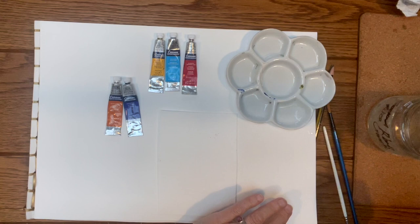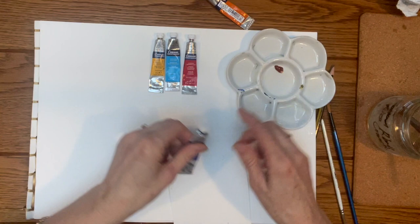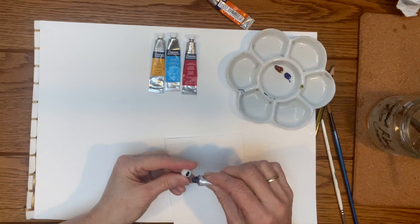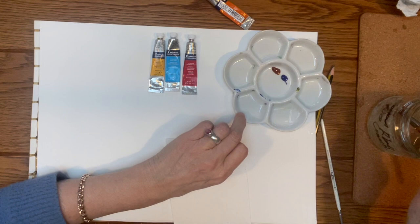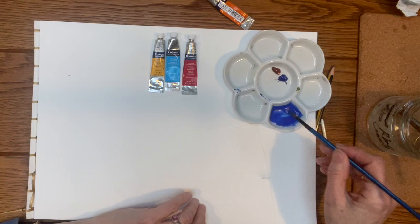I'm going to show you this now. I put a couple of blobs of water into one of my wells. When I mix colors, I put a peanut-sized blob of each color in the center of a palette, leaving my six wells free so I can mix new colors. If you put everything in the wells you'll run out of space.